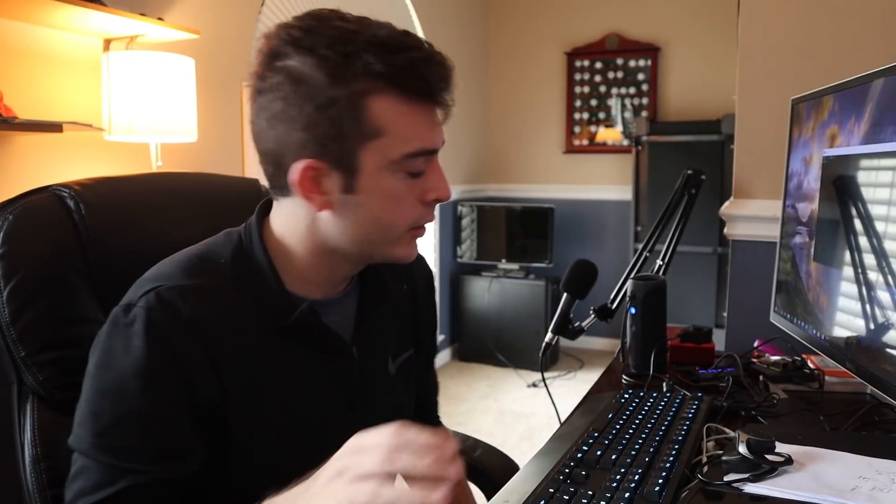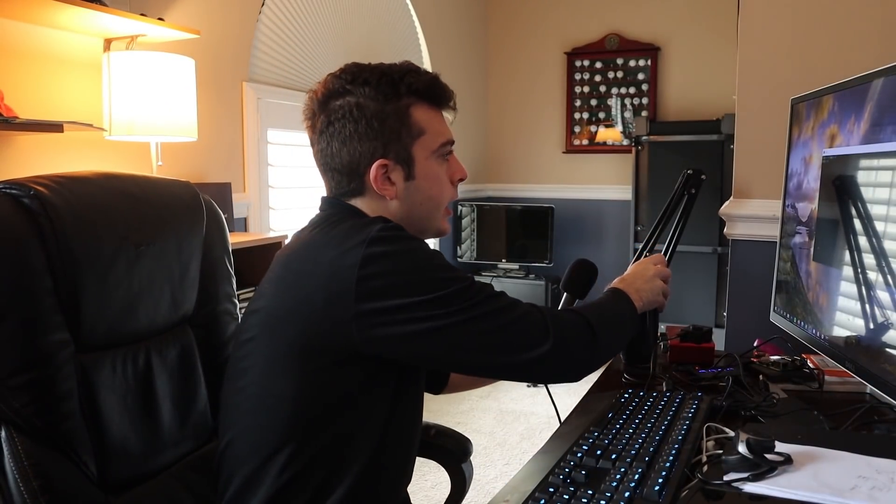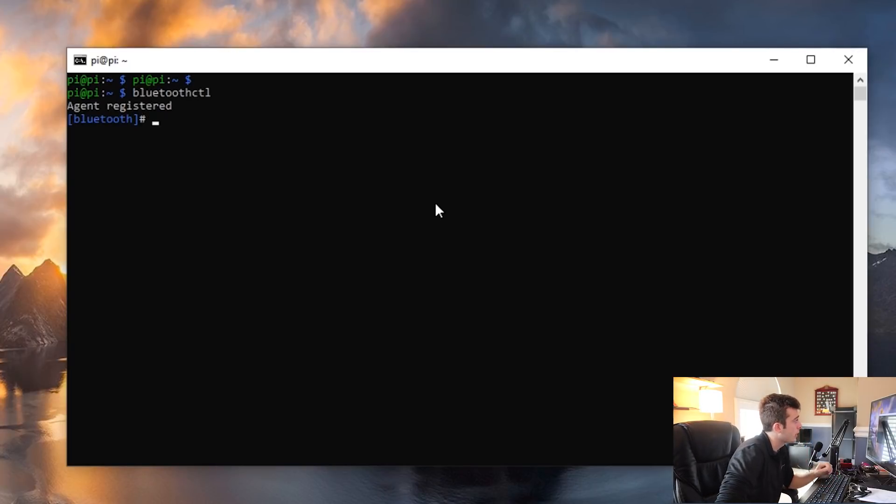Here in front of me I have my JBL Flip 4 speaker, turned on as you can see from the power button. I'm going to get into my SSH session with my Raspberry Pi 3B+. Part of the BlueZ packages, there is a Bluetooth command line utility called bluetoothctl.